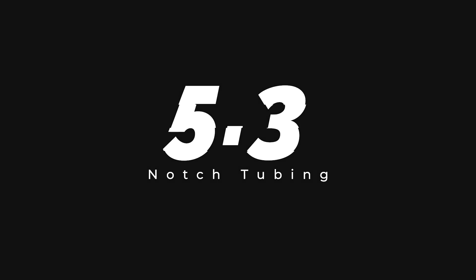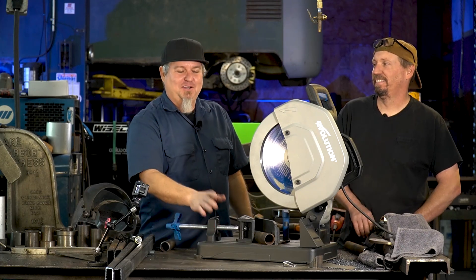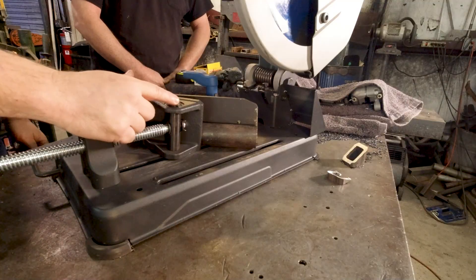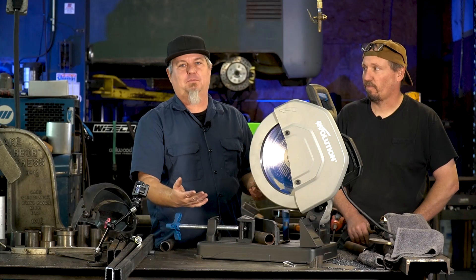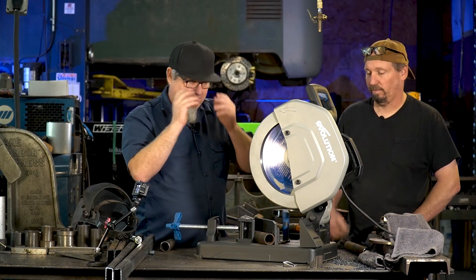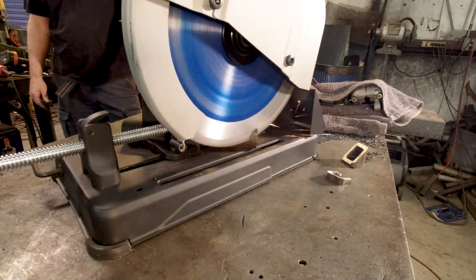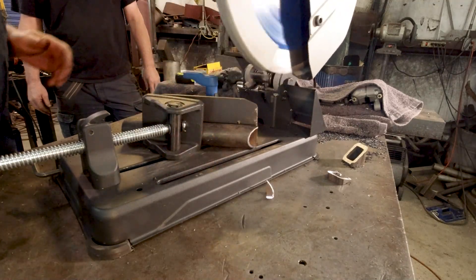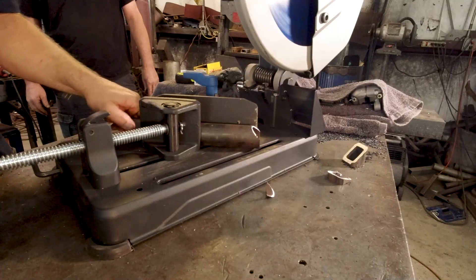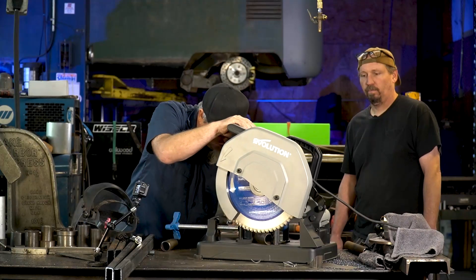Number five — wait, you guys said there were only five. Yeah, but they said just to keep on going with it. Okay, we'll keep going. Number five point three: notch tubing. Another great thing a chop saw is good for, especially this one, is you can notch tubing with it. So if you're building a roof rack for your bus or a little brush guard or whatever you're doing, it's real easy to do. Just chop your tube like this, cut a 45, spin it over, cut another 45.